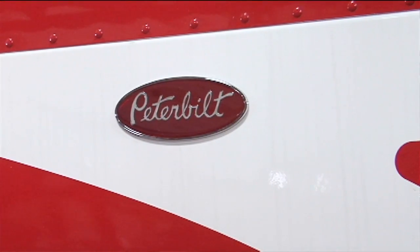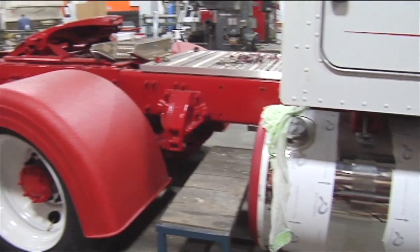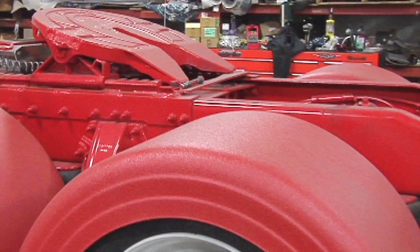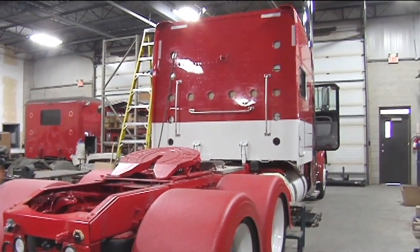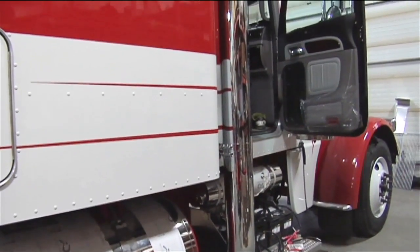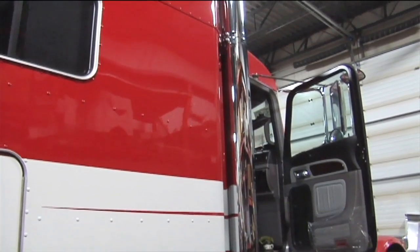They brought a shopping list of what they wanted to see and then we go ahead and complete what they're envisioning, right down to these fenders. Most people rhino line the inside and paint the outside, but because of what they do and the severity of it, they were concerned the paint wouldn't stand up for what they do, so they wanted the inner and outer rhino line.